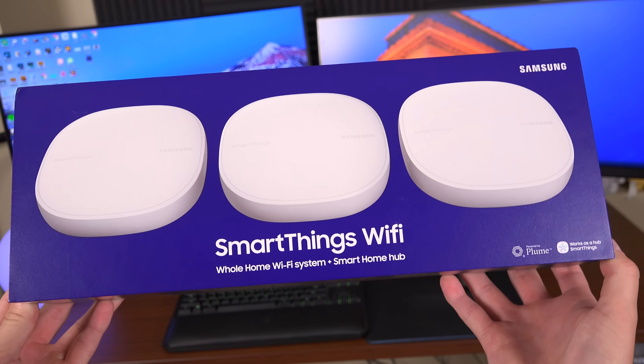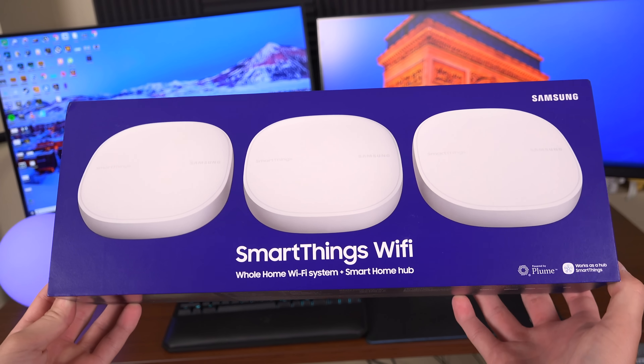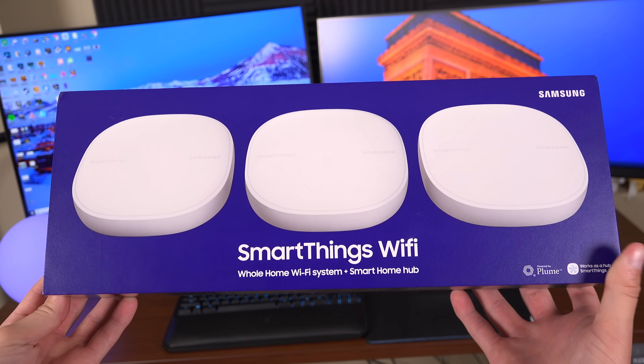It's also equipped with AI-based mesh Wi-Fi technology from Plume, meaning the system adapts to your internet usage in the home, prioritizing bandwidth for the devices that need it most and delivering optimal Wi-Fi performance.